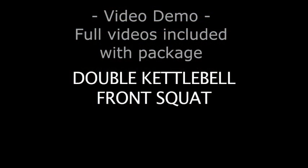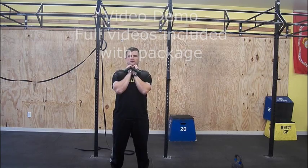Double kettlebell front squat. Begin with the bells in the racked position.